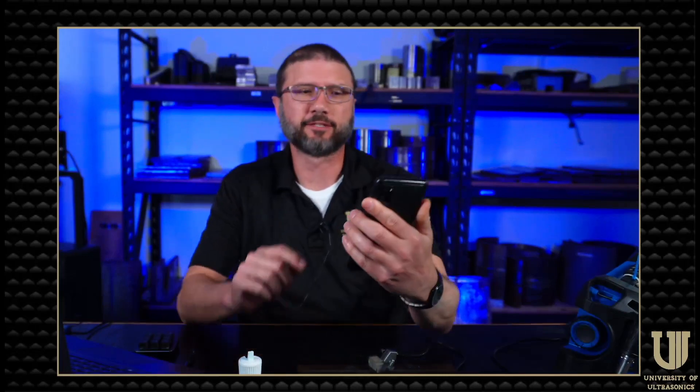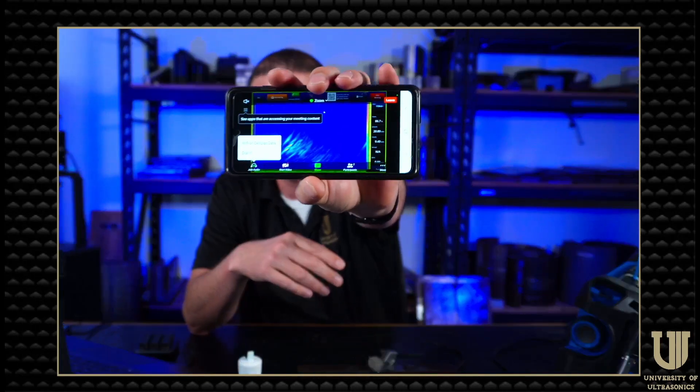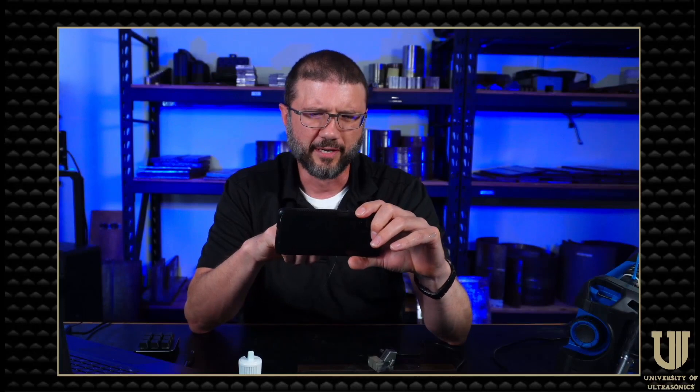I just got an email from Paul's OmniScan X3 — which is interesting. The OmniScan's emailing me now, just when I need more emails. But seriously, he connected and I've got an email with a link. Click that link and it starts a Zoom meeting between my device — my phone, tablet, or laptop — and real quick it connects and I can see Paul's OmniScan screen.